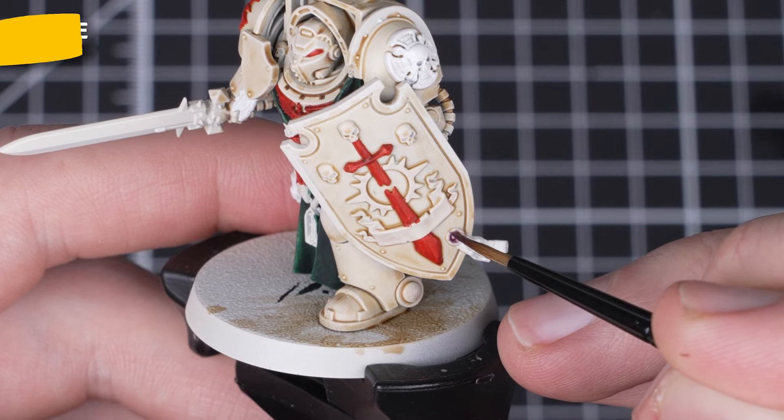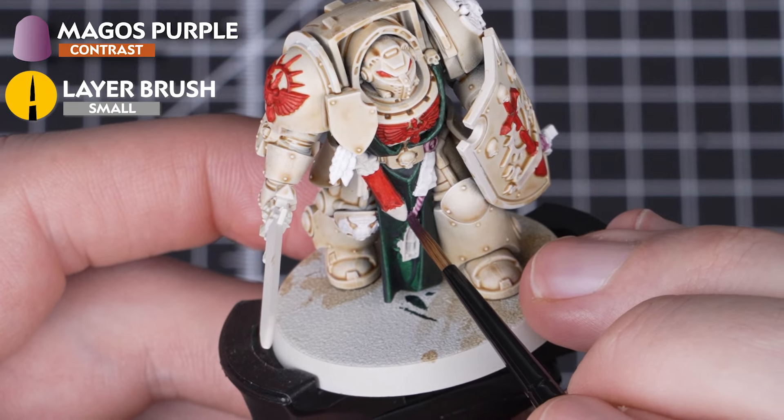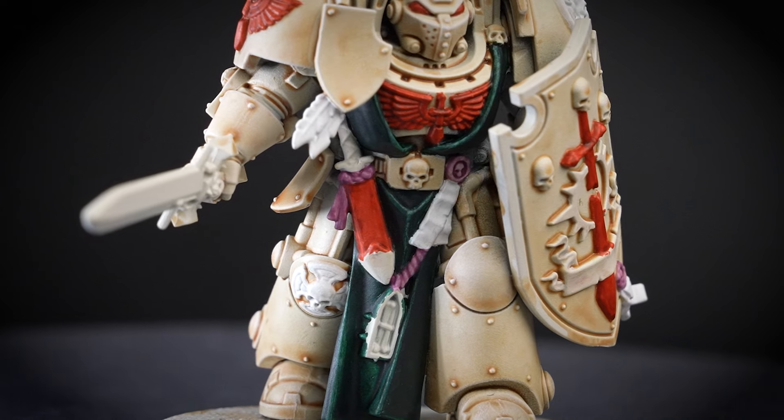Now we need to add a bit of color variation, and we'll be using Magos Purple to pick out the purple rope as well as the wax of the purity seals. It's a quick and simple step that adds a lot to the model.